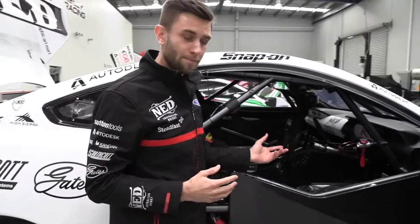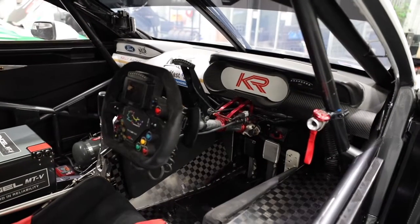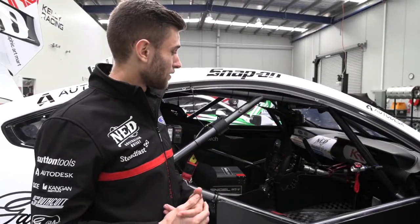If you look in the car it's fairly bare bones — obviously there's no comfort, no insulation, no heaters, no stereo or anything like that.